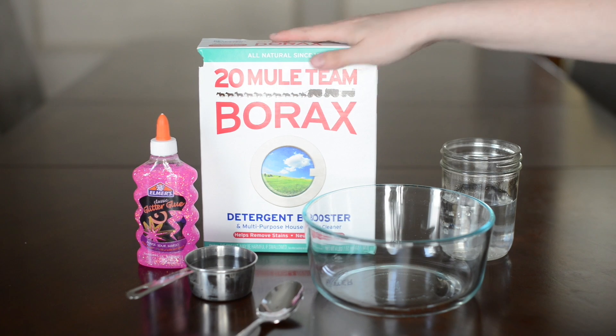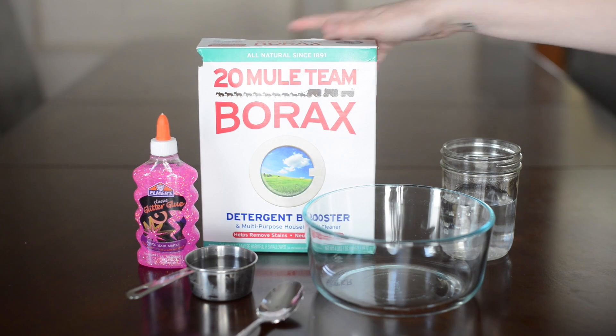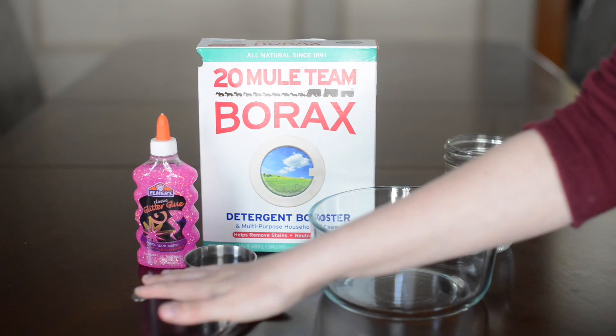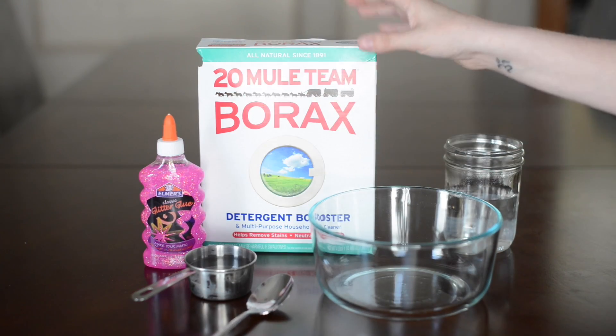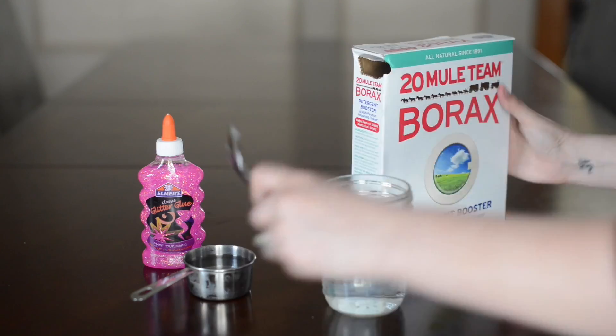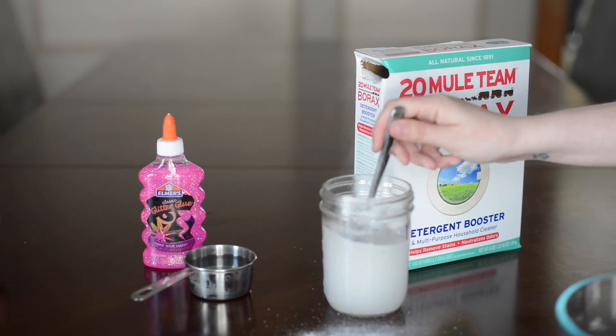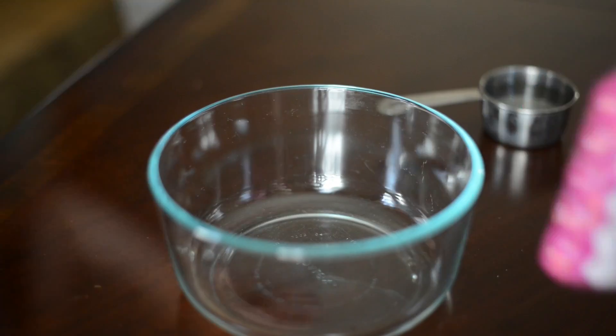What you'll need to make this cool glitter slime is borax, a small cup of boiling water, a bowl, a spoon, half a cup of water, and glitter glue. First you want to start by adding one tablespoon of borax to your hot water, stir that up, and let it sit.